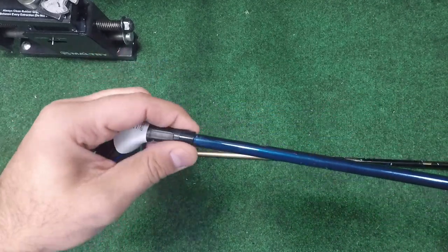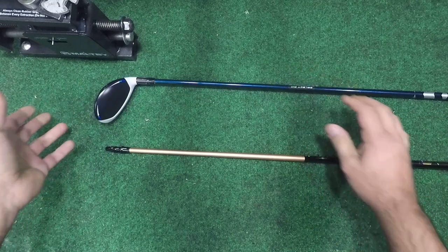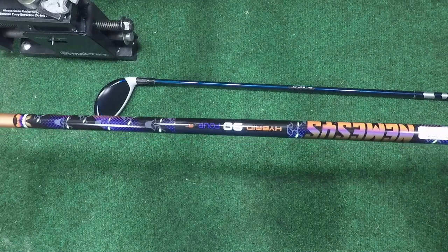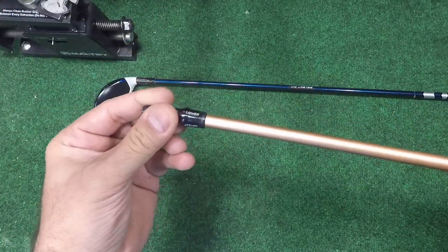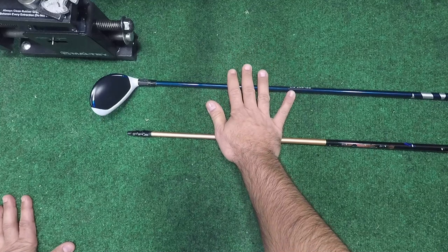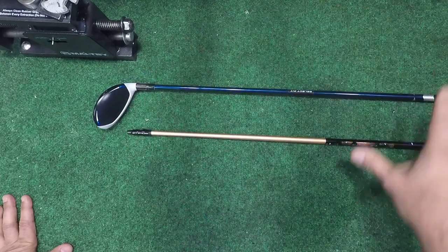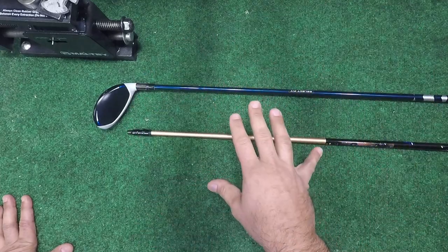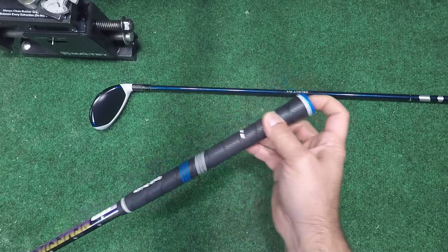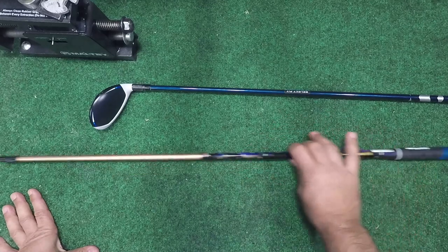Anyway, this is a SIM 2 Max — you can see it's not an adjustable hosel, so we have a shaft here in a non-adjustable hosel. We have a replacement shaft here that we're going to put in; this is a Nemesis 90-gram stiff flex that has an adjustable hosel. What we need to do is get this in here, but we have to remove the adjustable hosel. Other than that, the reshafting process is going to be similar. There are a few little differences to this one because it already has the grip installed, which tends to make installing the shaft a little bit harder.